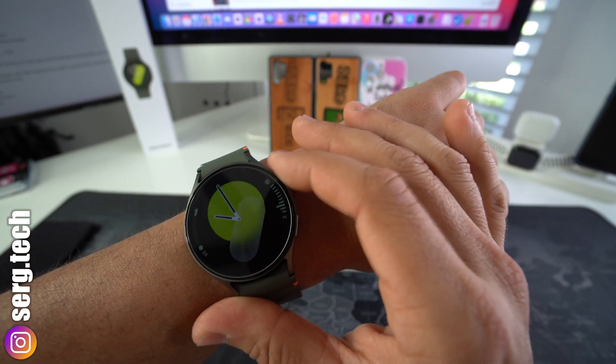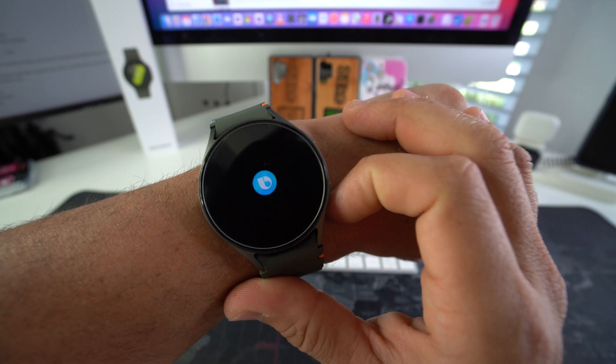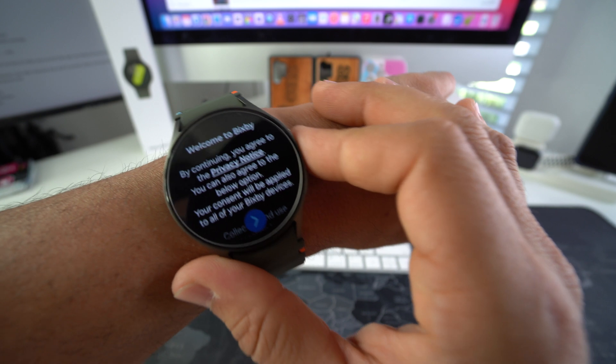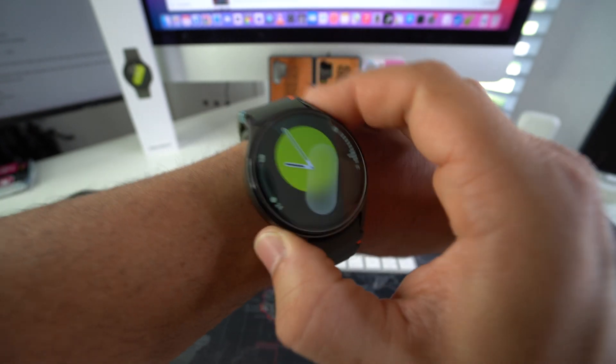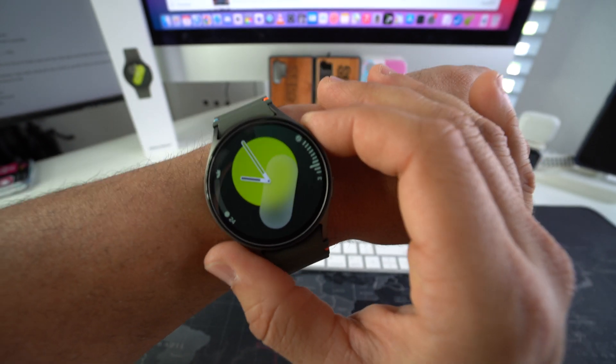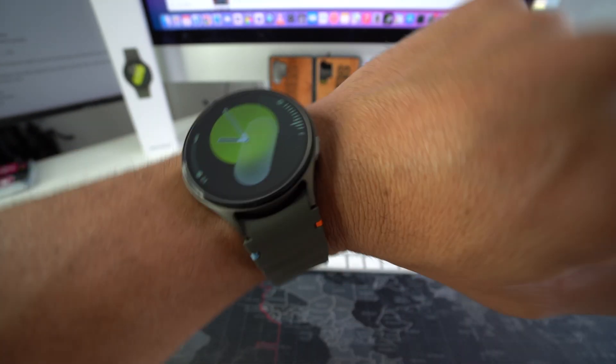So you may not want this button up here, which comes standard — if you press and hold it, Bixby comes up. And if you don't use Bixby, that can be pretty annoying. I don't want to use Bixby. I want to remove that and change it to the power off menu, so that when I press and hold it, it gives me the menu to power off the Galaxy Watch 7.